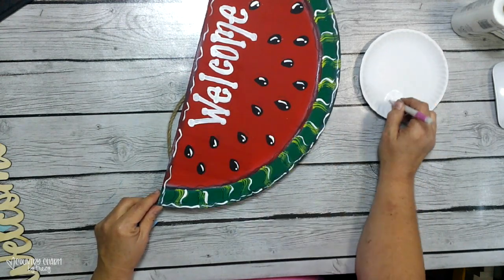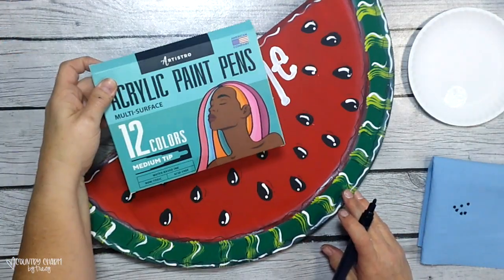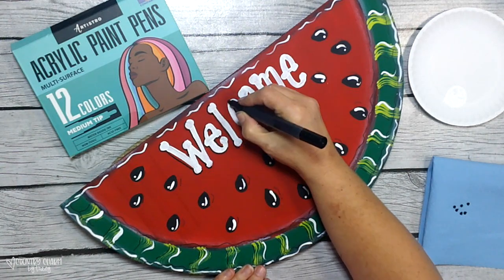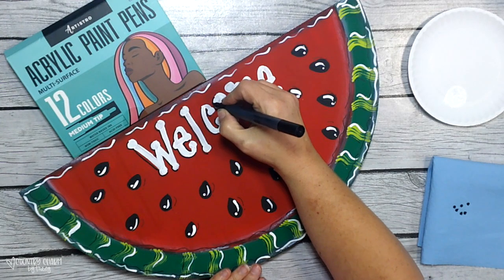Here are those larger acrylic paint pens — it's the medium tip, and this is the black one. I'm just going around each of the letters once they were dry, highlighting and outlining them a little bit to give them a shadow.